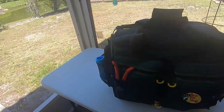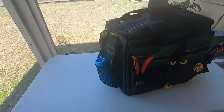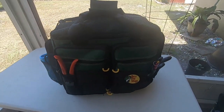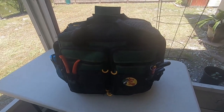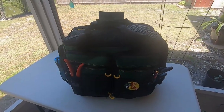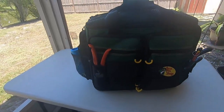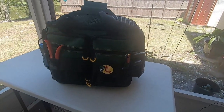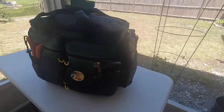Hey guys, this is my new tackle box I just picked up at Bass Pro Shop. My other two just went into disarray — zippers wouldn't work anymore and all that sort of stuff — so I purchased this one. It holds all my tackle from what the other two had before.